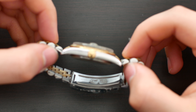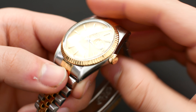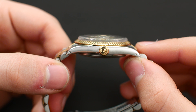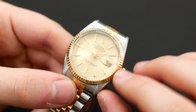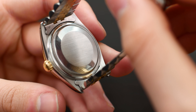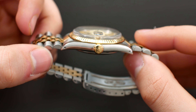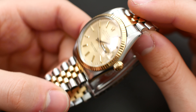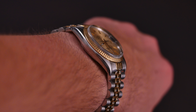As for the case, we have a two-tone design — 18 karat yellow gold and mostly 904L stainless steel. The gold appears on the fluted bezel and on the crown, while the rest is 904L stainless steel. The case has a very simple design with brushing on the top of the lugs and a polished finish on the sides, as per usual with Rolex Oyster cases.